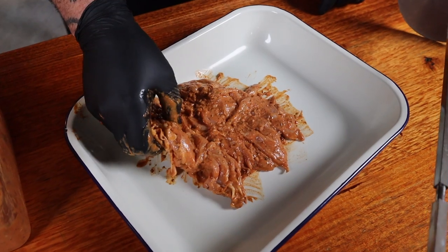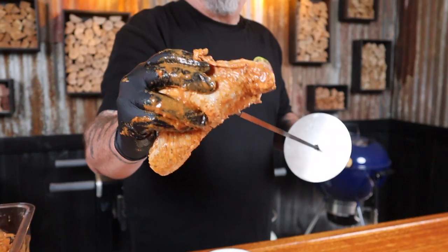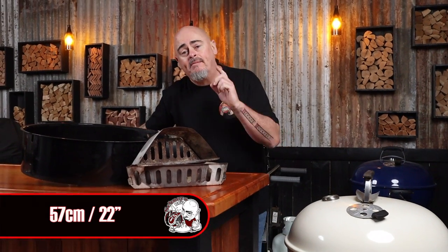Time to prep the rotisserie. Instead of the standard spikes, today we're going to be using these Euro discs. To stack the chicken on the rotisserie it's as easy as fold, stab and slide, and repeat. Then just cap it off with the other Euro disc and pop it aside while we get the barbecue ready. Today I'm using a 57 centimeter Weber kettle paired up with a rotisserie and charcoal baskets.